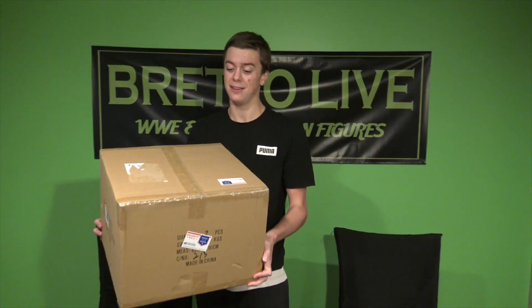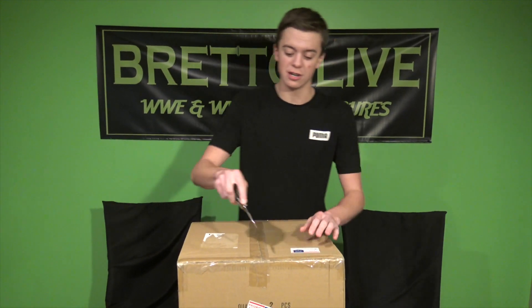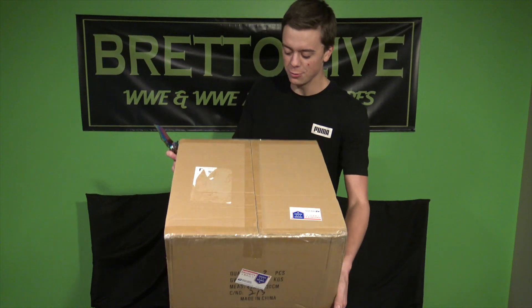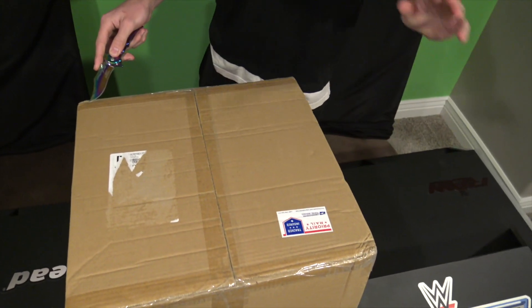Massive package here today. The figures have just been coming in stock at Ringside Collectibles lately, so head on over to their site and check them all out because there are so many figures in stock. We're going to jump right into the unboxing — let's get a bump shot here because this thing is heavy as crap.